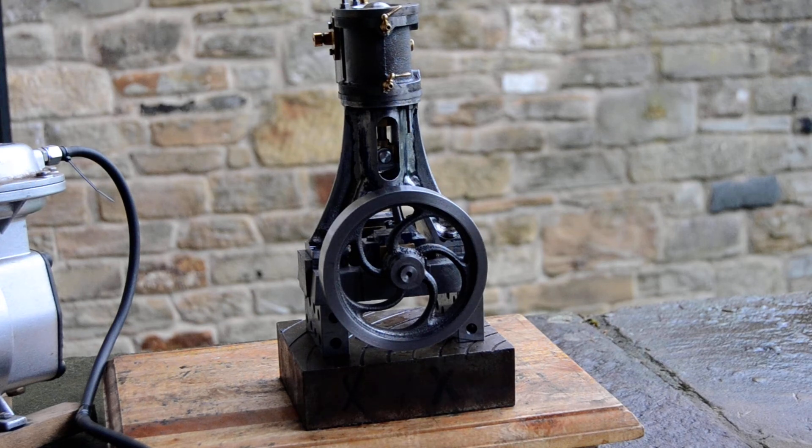Hello there, model engineers. I thought I'd take a few minutes to make another video showing this little Stuart Number 4 replica engine I've been making. It's mainly for the benefit of the guys and gals on Model Engine Makers Forum, but for anybody else that hasn't seen it.